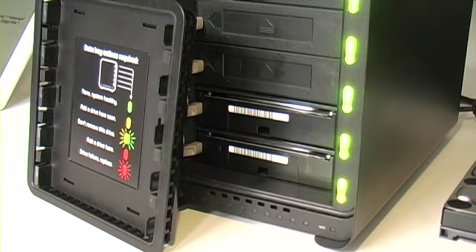The new product is the Drobo FS. People are going to be really excited about this because this is our first integrated product that allows you to really do file sharing with a connected home environment, home office, or small office environment.